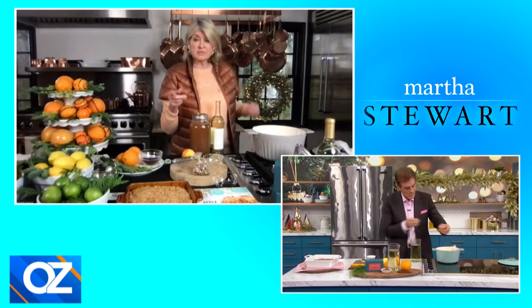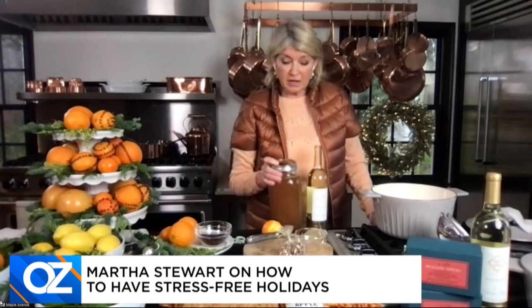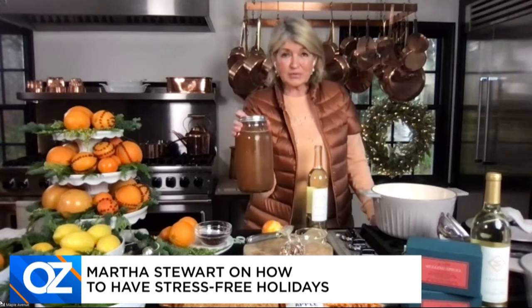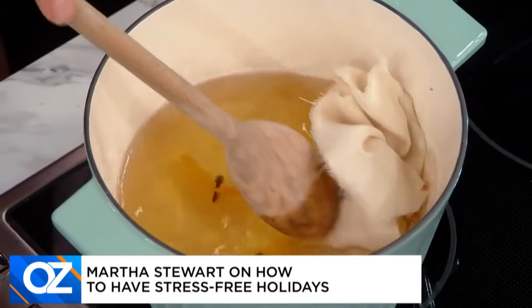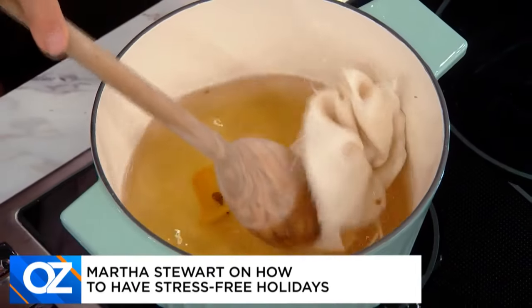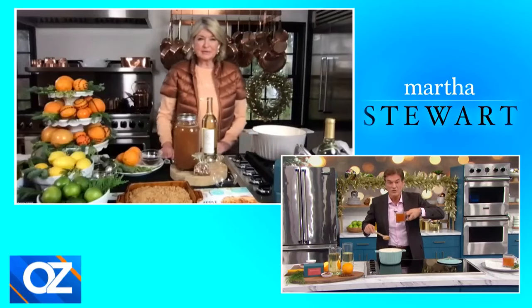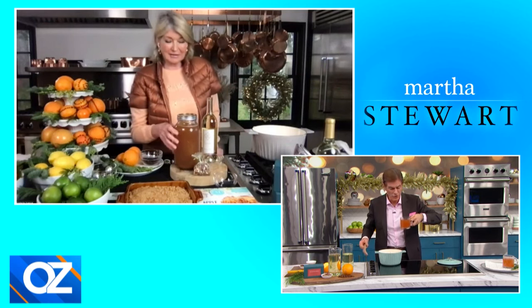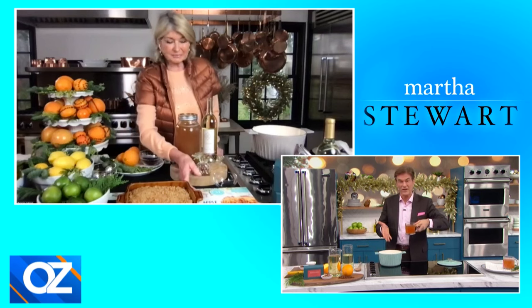Now, if you don't want wine and it's maybe midday and you're going to have a lunch, use apple cider. My 10-year-old granddaughter made 40 gallons of apple cider for me this year from my own apples, and it makes delicious mulled cider. I'm going to give us a taste here — I just made it. The aromas — it makes your whole house smell so festive. It fills the whole studio, frankly, and the taste is unbelievable. It's so simple and it looks so festive.